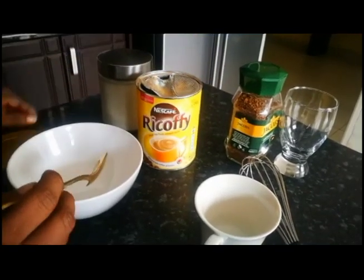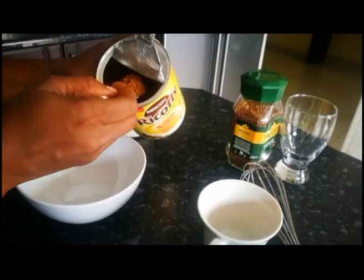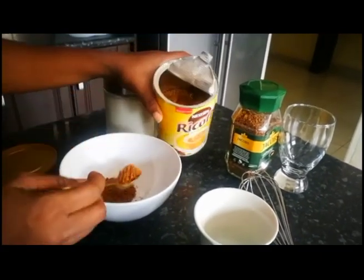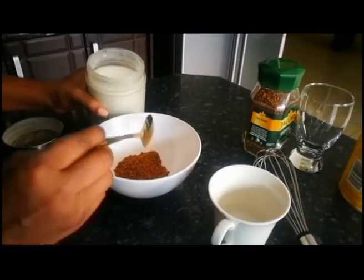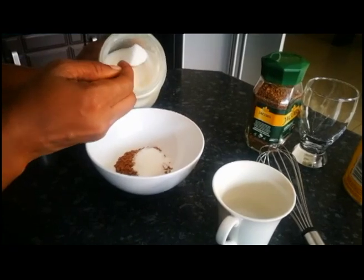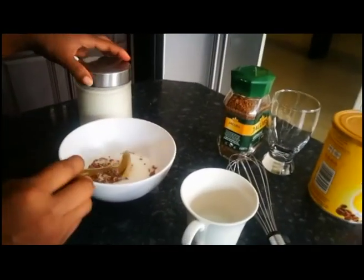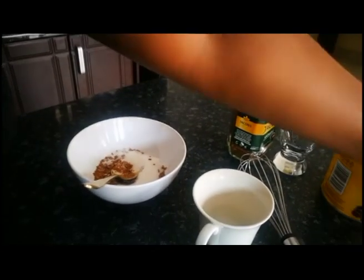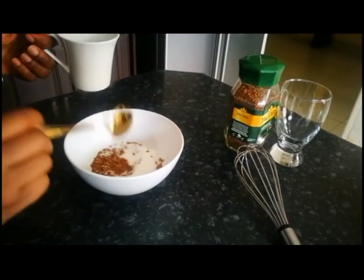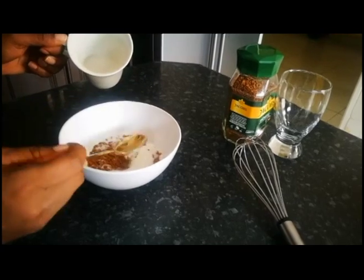First I'm going to use this coffee and I'll put two heaped tablespoons in the bowl. Then the same measurements of sugar — two tablespoons — the same as the coffee.